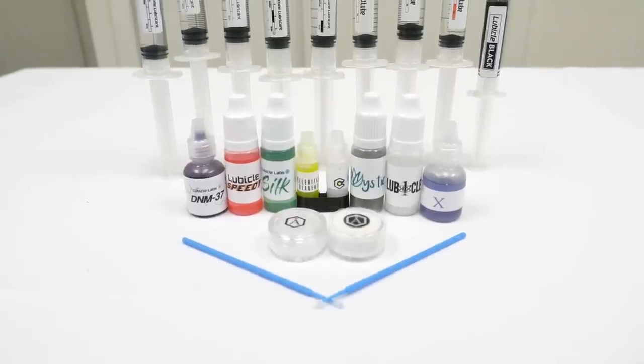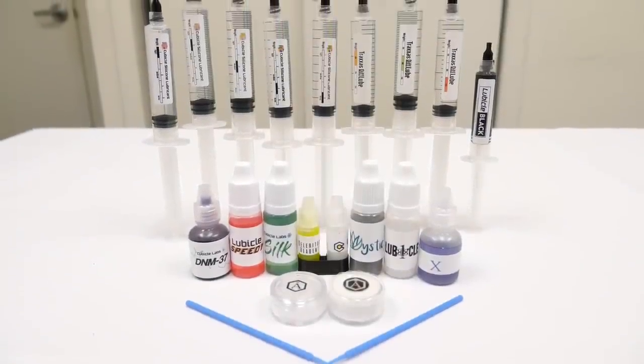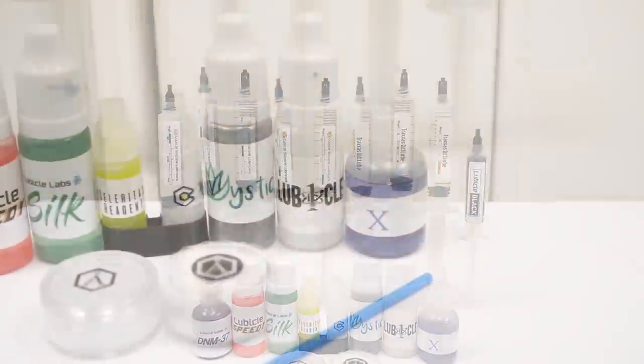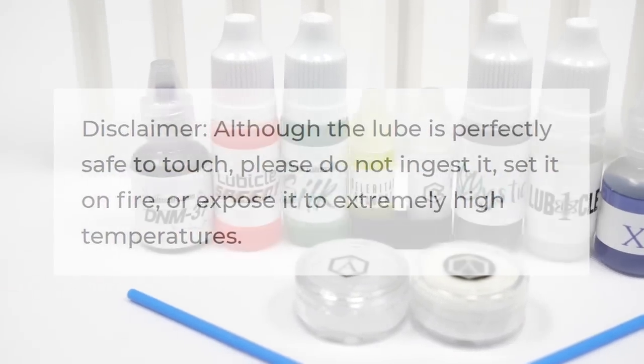Hello and welcome to our tutorial on how to use our lubricants. Here at the cubicle, we have a wide variety of lubes, each with a different purpose and function. As always, before using these lubes, make sure to read the instructions carefully for your safety and information.